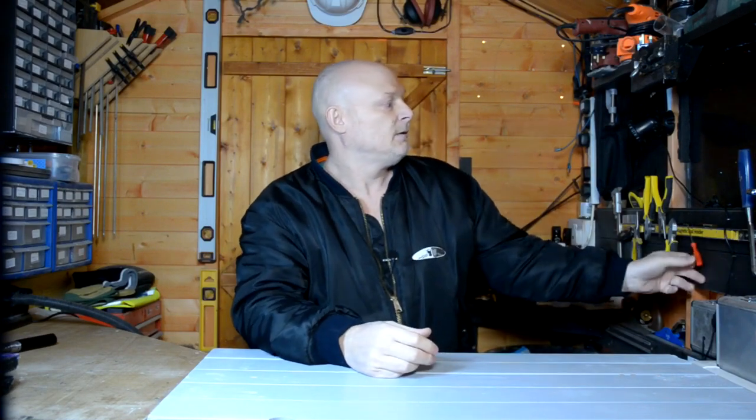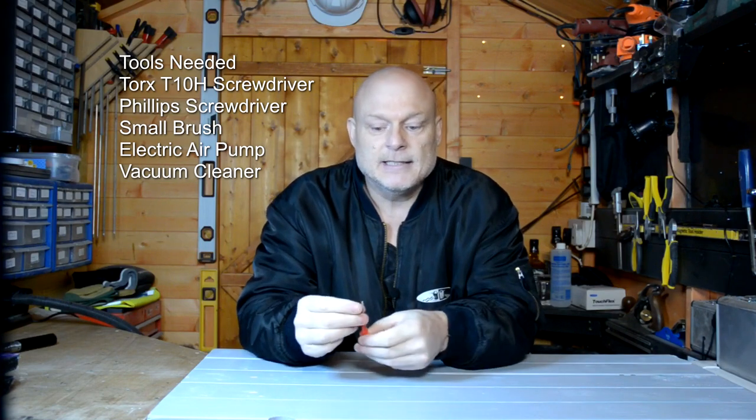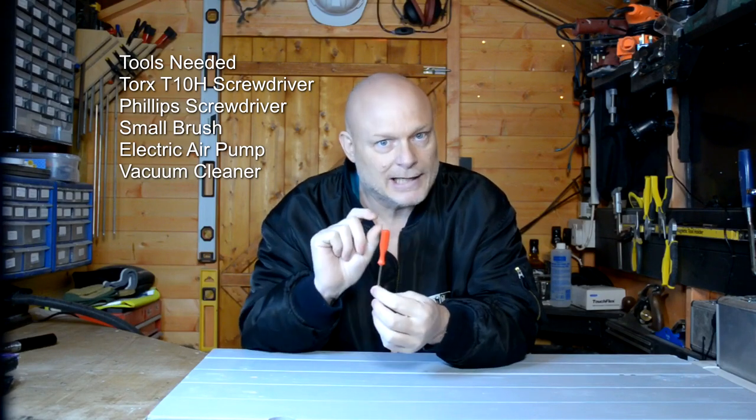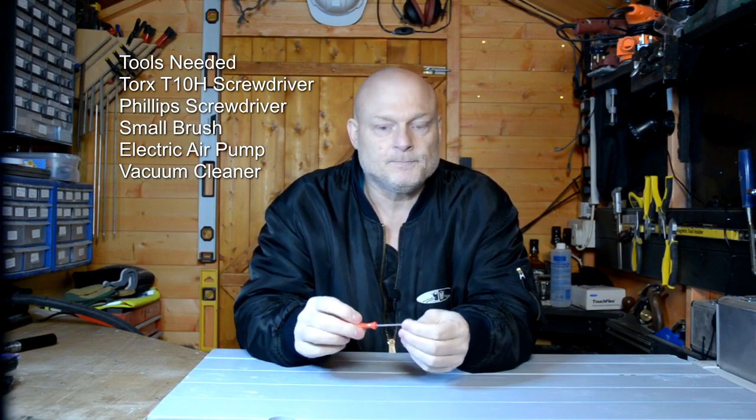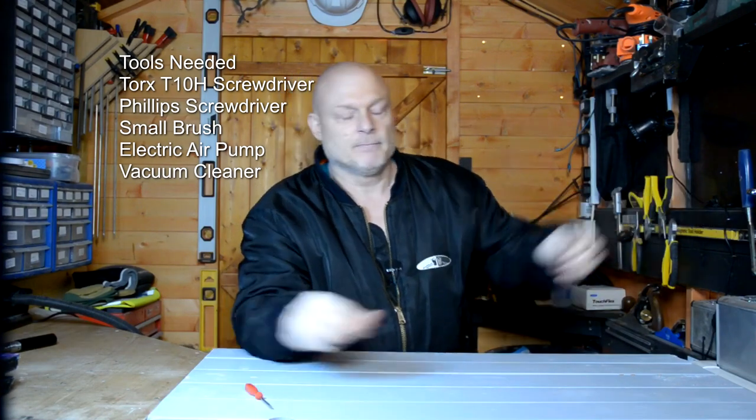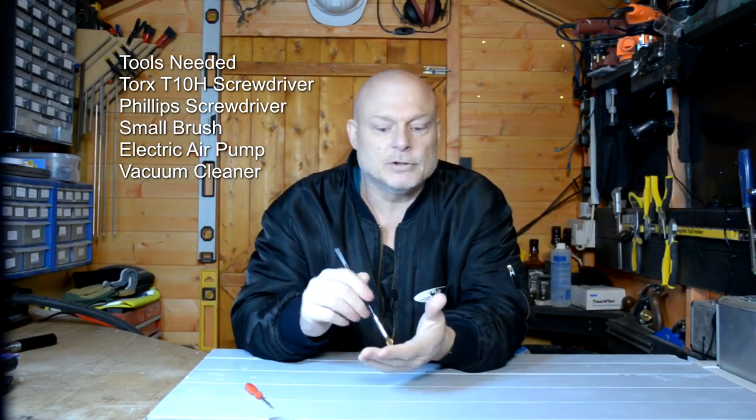The tools you'll need: the main tool is a Torx screwdriver, that's a T10H. Now it has to be the T10H, not the T10. The T10H has got a hollow hole in the centre of it, because all the screws on the PlayStation have got a little nipple in the centre, and you won't get a normal Torx screwdriver in there. Also a little brush to dust away in those little nooks and crannies.